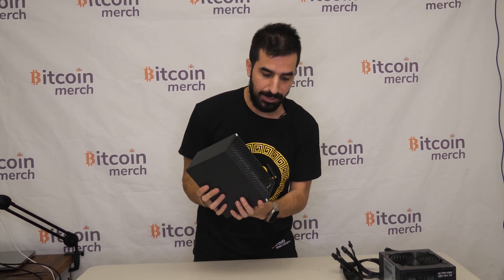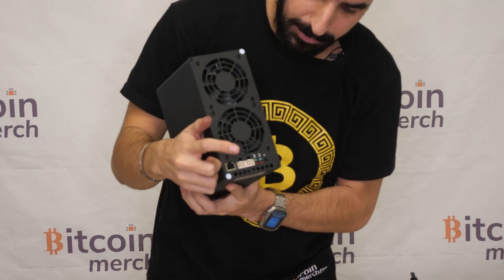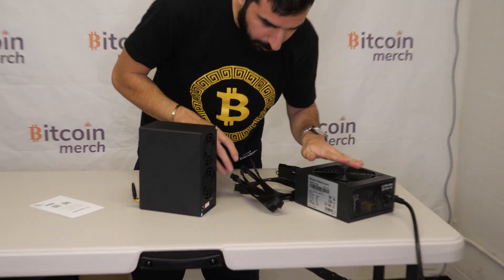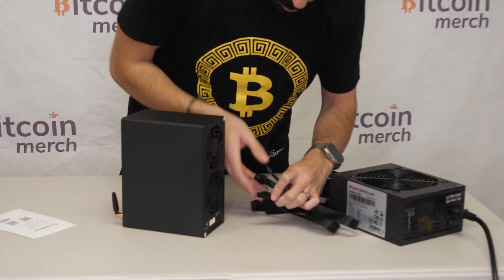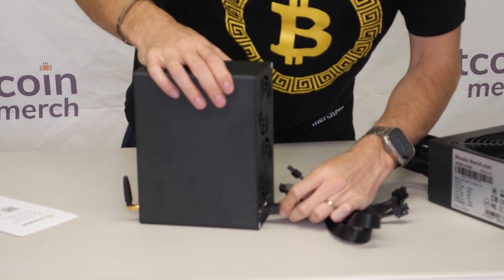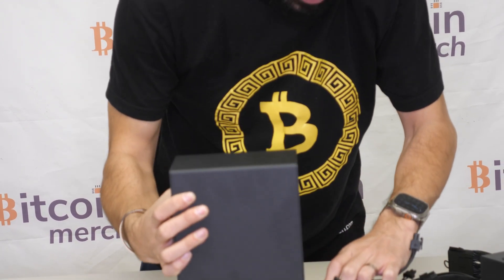To plug this in and see how much money it makes, all you need is two power plugs right here. We're going to use the BitcoinMerch.com power supply — 1600 Watts. This one only takes about 200-300 Watts, so no big deal. I had to take off the plastic pin to make it fit, but it works just fine.